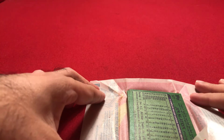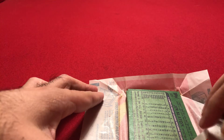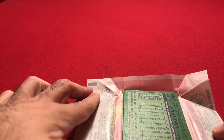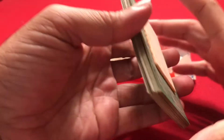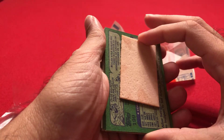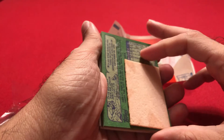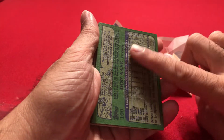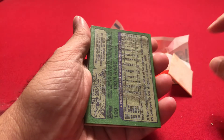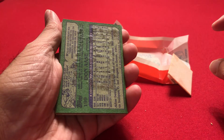It looks like it's in decent shape. So let's see what we get. Here's the gum, and it's sticking. I'll take that off. And yeah, we got the wax stain and everything like that, so this card is not in good shape in the pack.